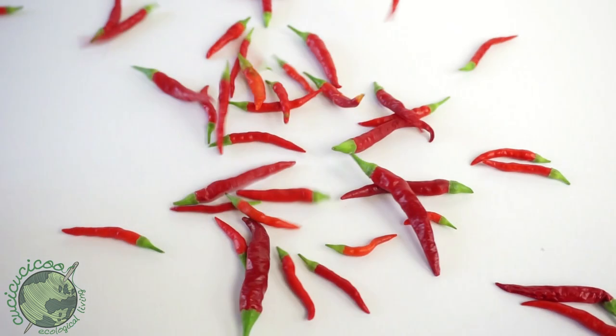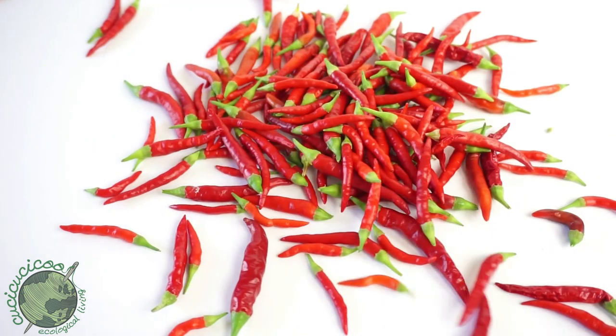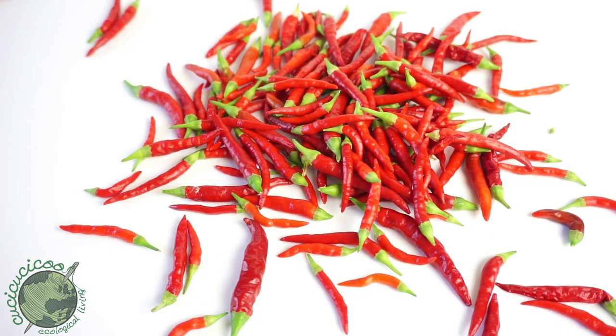Hey guys, Lisa here from Kuchikuchiku.com. You may or may not know that besides sewing I also enjoy gardening, and seeing as it's summer I now have a whole bunch of spicy red peppers which I've just harvested from my balcony garden.